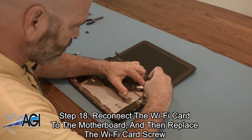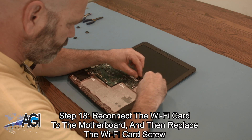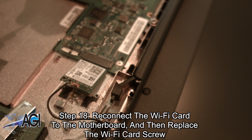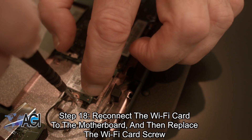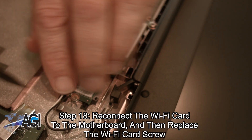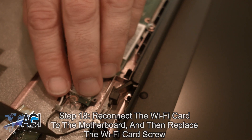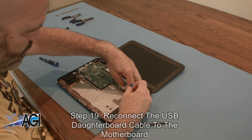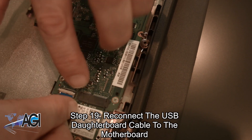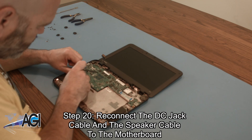Now you will reconnect the WiFi card to the motherboard and replace the WiFi card screw. Next, you will reconnect the USB daughterboard cable to the motherboard. Now you will reconnect the DC jack cable and the speaker cable to the motherboard.